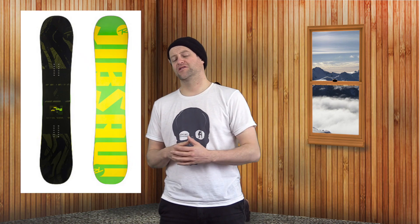Comparable boards: the Rossignol Jibsaw, the Ride Machete, the Rome Blackjack, the Yes Libre, and the Capita Outer Space Living. Those are all boards that I would put on the same page as this deck.